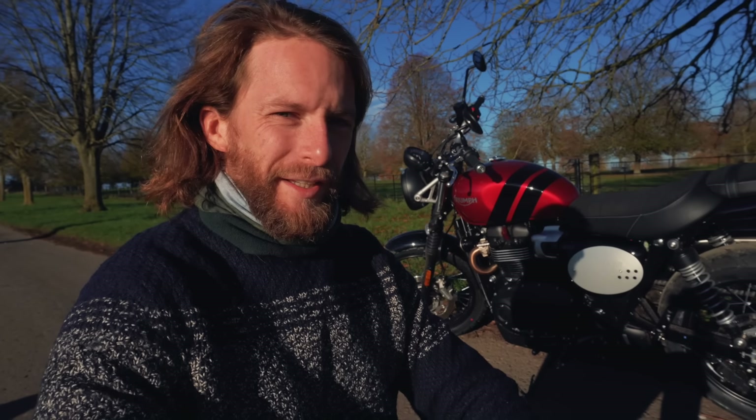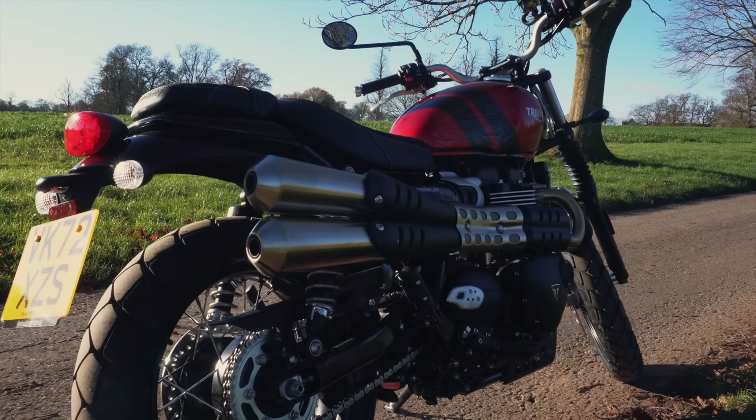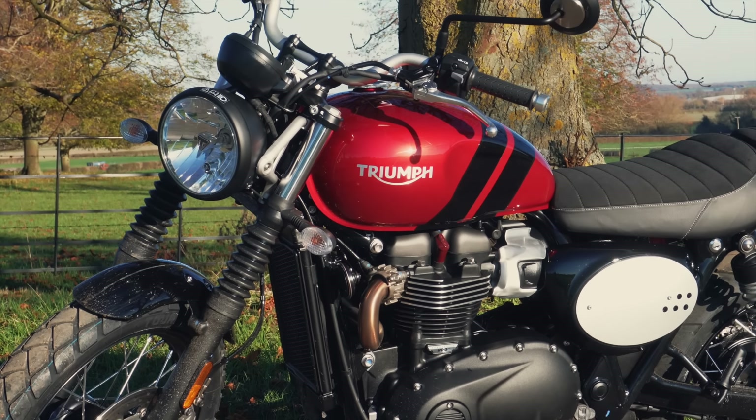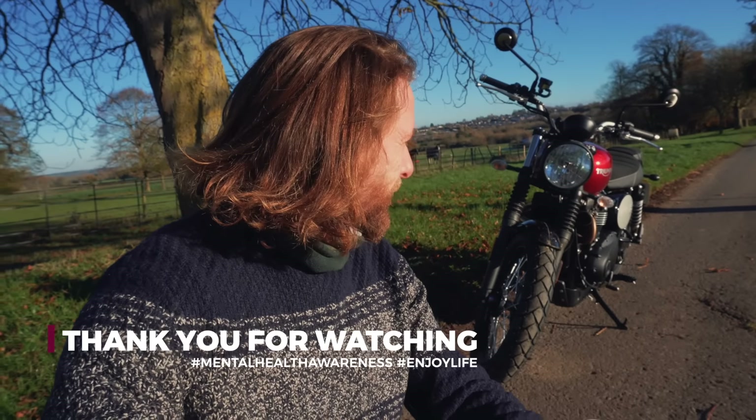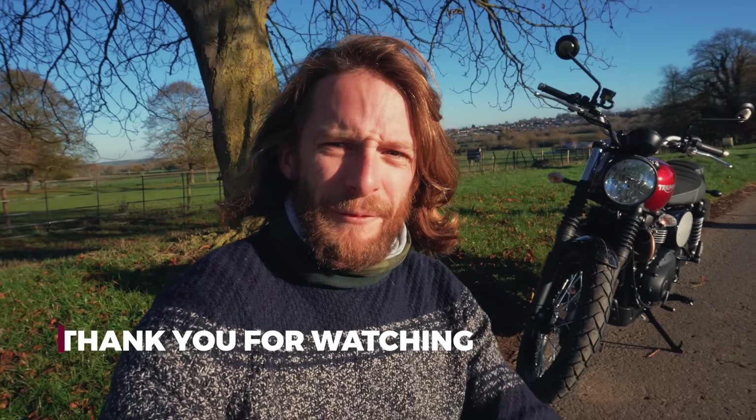I want to ride the 1200 soon to see how that compares, but if you want a nice involving bike that looks cool and is up for going on a bit of an adventure, scramblers are where it's at — and this Triumph Scrambler 900 is awesome. Apologies for the sentimental heart-to-heart, but this bike has really lifted my spirits. Shout out to mental health awareness. The GoPro battery died in the cold which was annoying, but don't let that dampen the spirits. Stay safe out there — check out the Scrambler 900. See you in the next one!